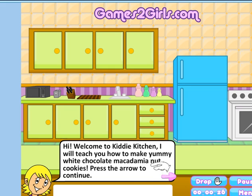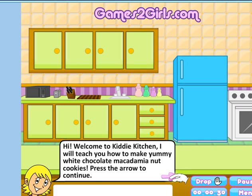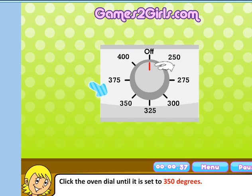Welcome — children are reading this, which is wonderful. Chocolate macadamia nut — okay, let's click on it. Start by setting the oven to 350 degrees. So we click on the oven. And I know how to do that — it took me only 10 minutes to find out.